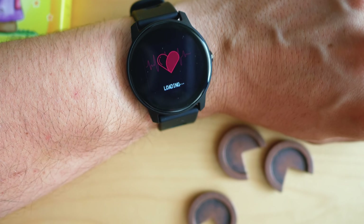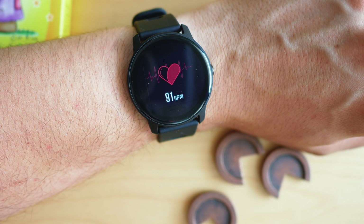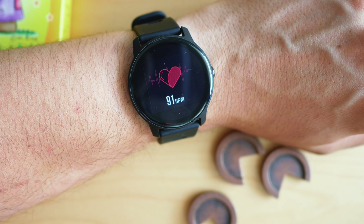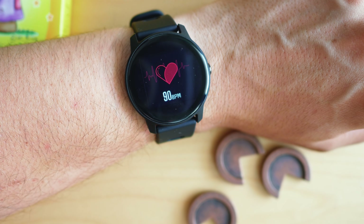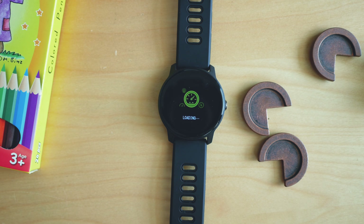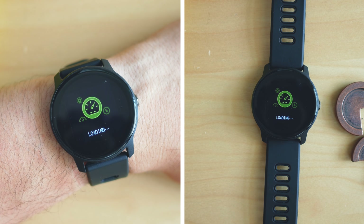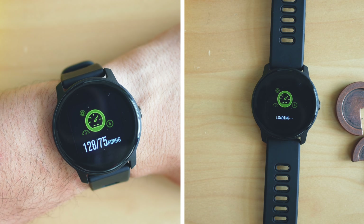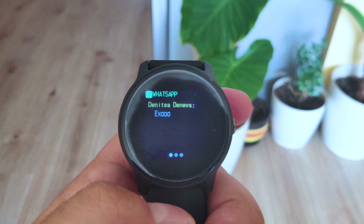On the software side, besides step counting and calorie estimation, the S08 can measure heart rate, blood pressure, and oxygen levels. You don't have to be a genius to guess that on a sub-$20 smartwatch these sensors will be far from accurate. I even have a feeling that some values may be hardcoded. It's no surprise the watch can sense the pulse of a table — we've seen this with more expensive brands — but with prolonged usage I'm quite unhappy with the measurement accuracy. Perhaps the only somewhat trustworthy value is the heart rate.